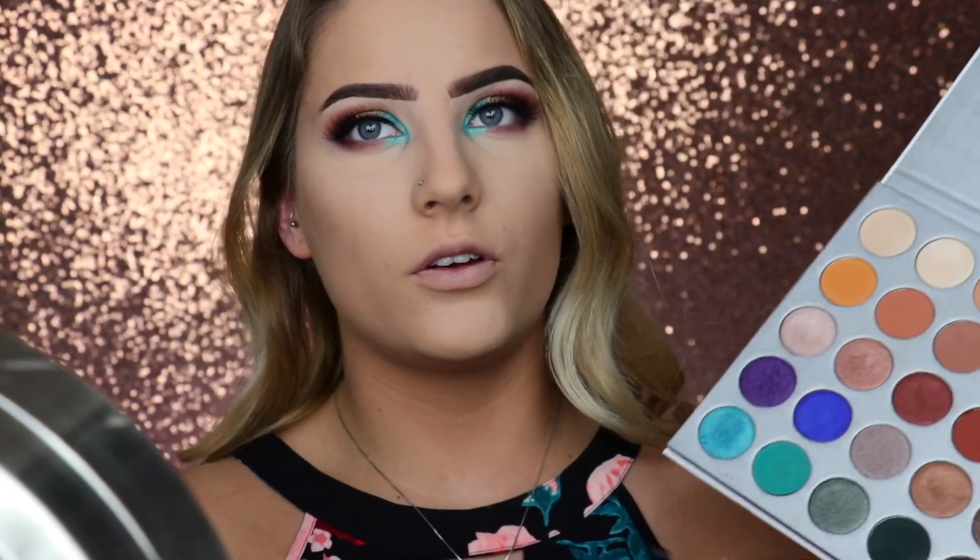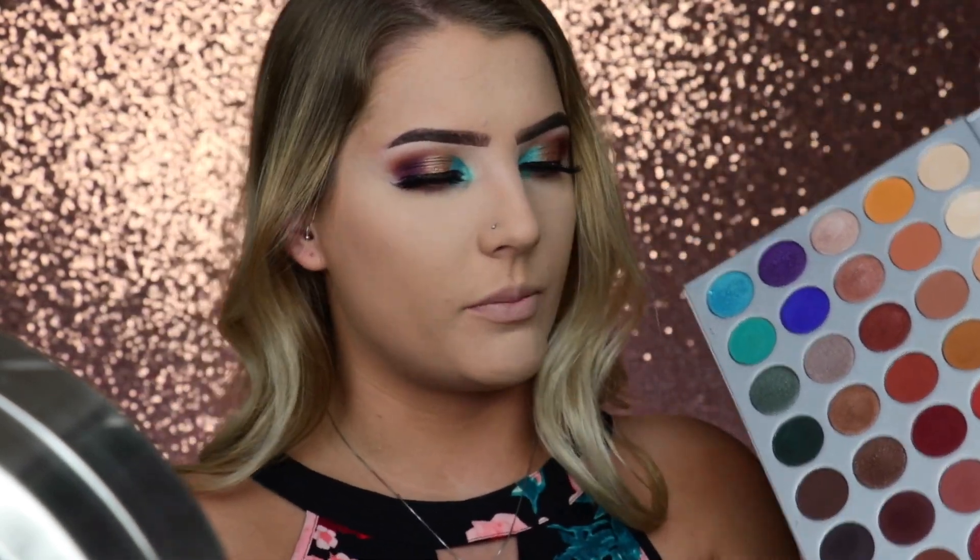Super close to the lash line she applied that purple. Since she used a shimmer on there, I think she used a matte shade on the lash line. So I'm going to go in with the shade right over here in the corner — it's super dark — so I'm going to apply that close to the lash line.